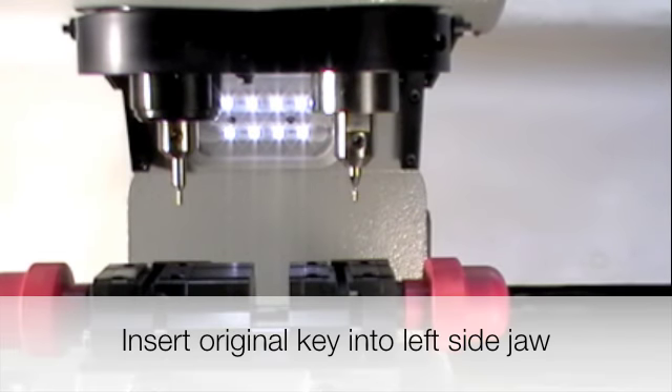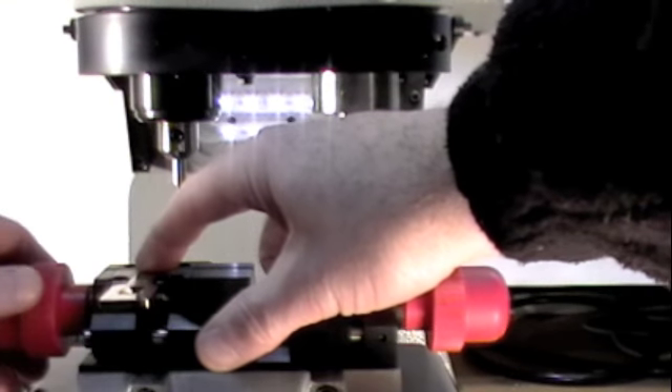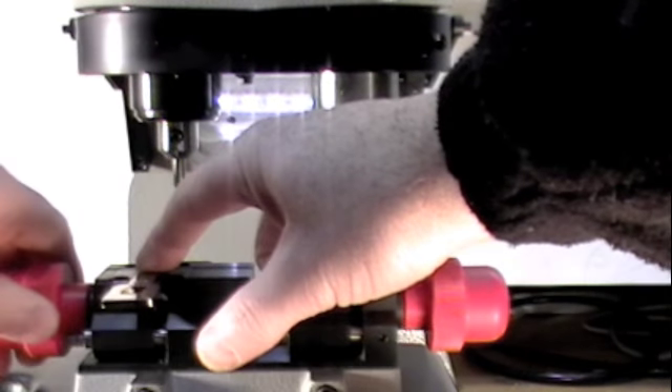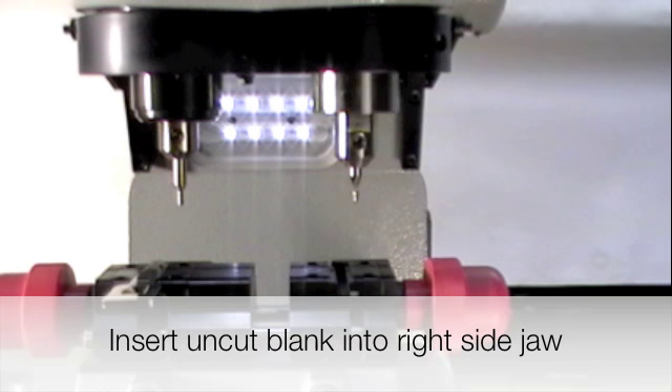Insert the original key blank into the left hand jaw. Insert the blank into the right hand jaw.